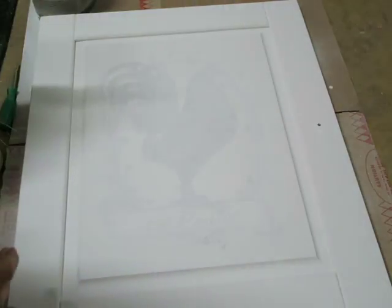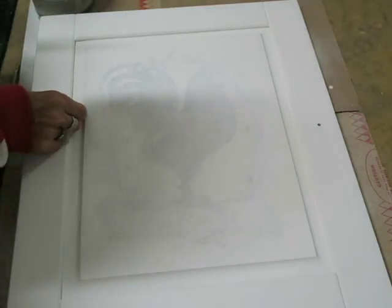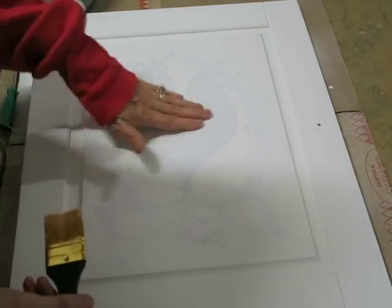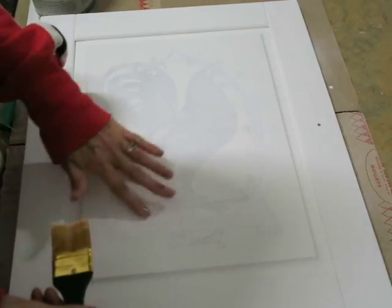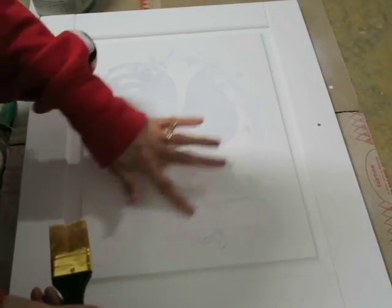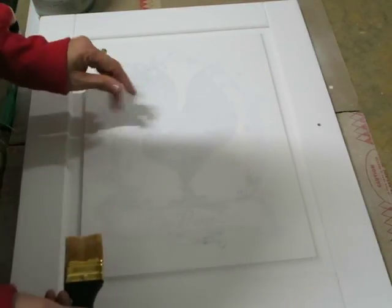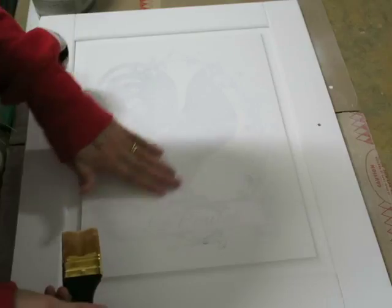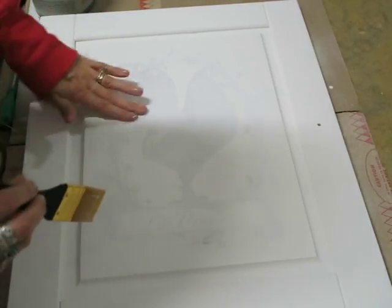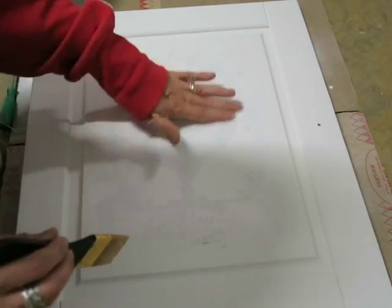Now that I've got all the air bubbles out I need to let this sit and dry, and hopefully not get any more dog hairs in it. You need to let it dry for 24 hours. Some people say two hours, but the manufacturer recommends you wait at least 24 hours. So don't touch it — other than pushing bubbles out — for 24 hours, and then I'll come back and show you what step is next.